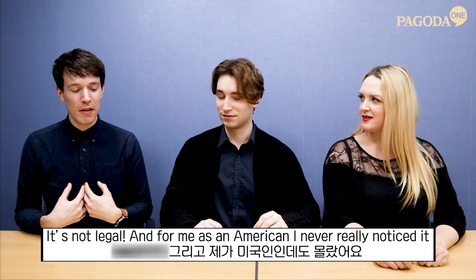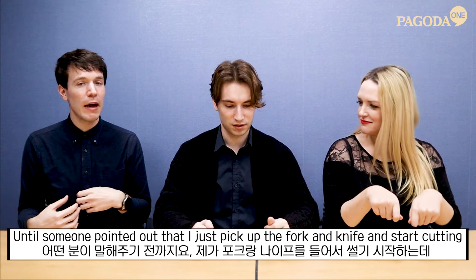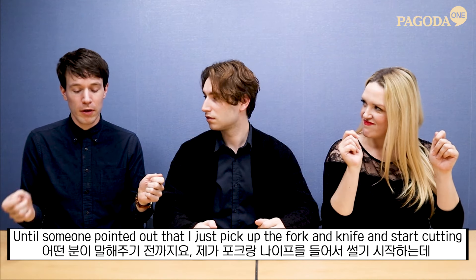As an American, I never really noticed it until someone pointed out that I just pick up the fork and knife and start cutting.